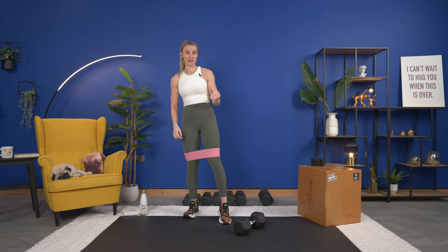Hey there and welcome to our quads, calves, and thighs hypertrophy strength training session. We are going to get right into today's workout. We're going to start with our warm-up, but I just want to let you know what we need: your dumbbells, your mat, a box or sturdy chair if you have one, a glute band, and ankle weights for a little bit extra. Start your watch and we'll get right into our warm-up.